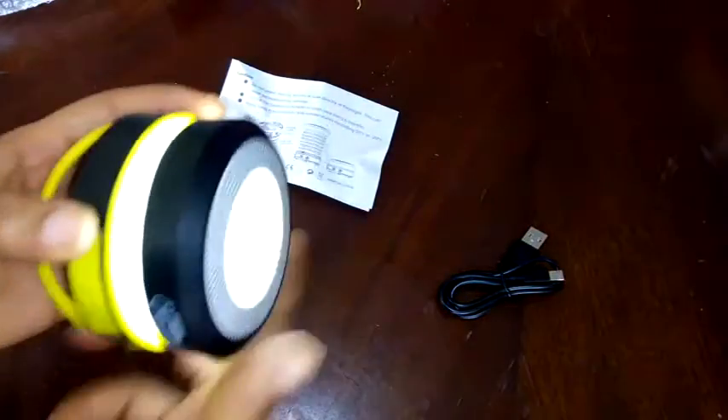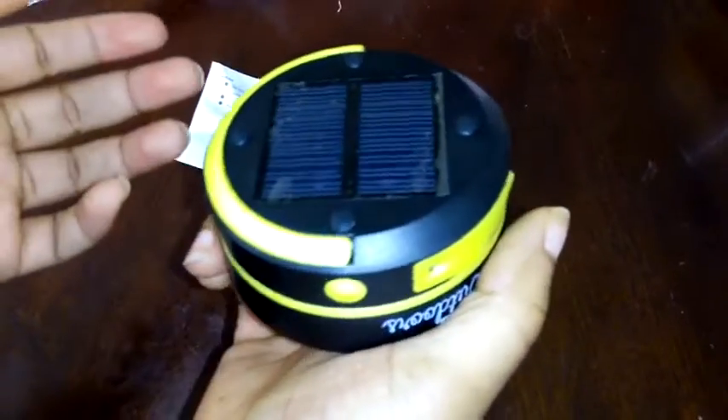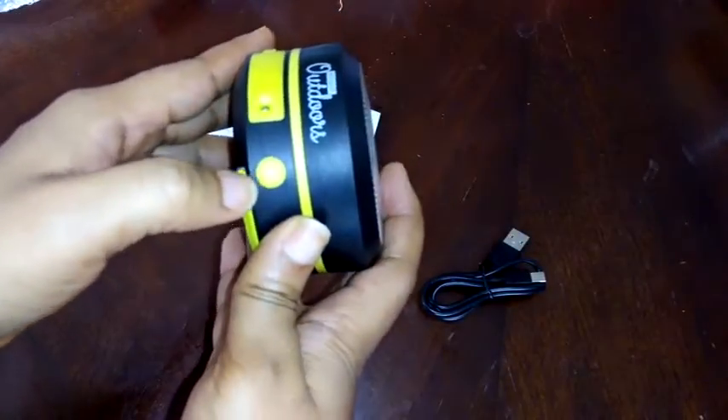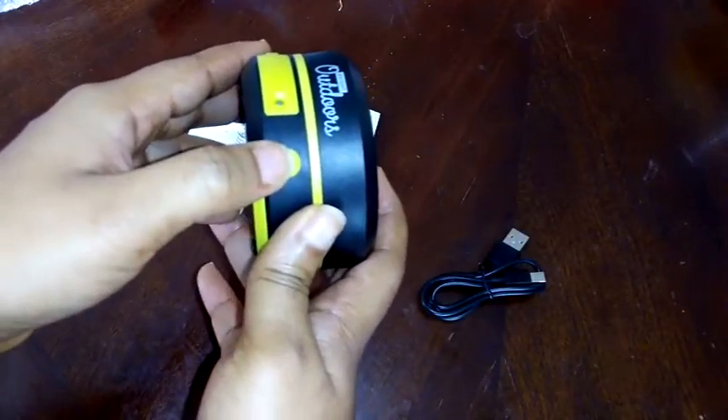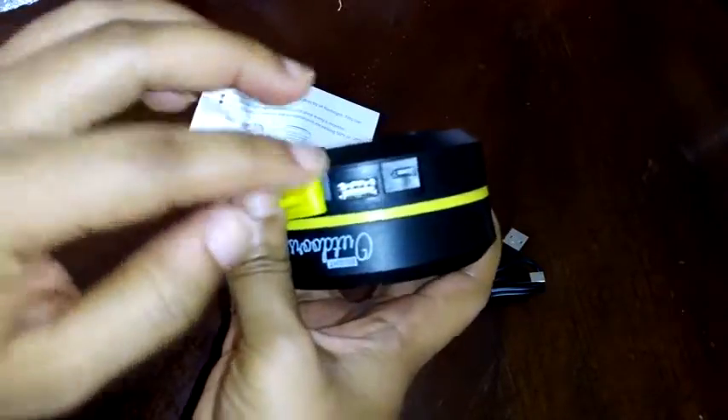This is it as a lamp — see how bright that is, and this is in broad daylight. This is also how it looks as a torch light. It has three power settings: a low power setting, a high power setting, and a blinking setting. To access them, just hit the power button once, twice, or three times to get whichever setting you want.